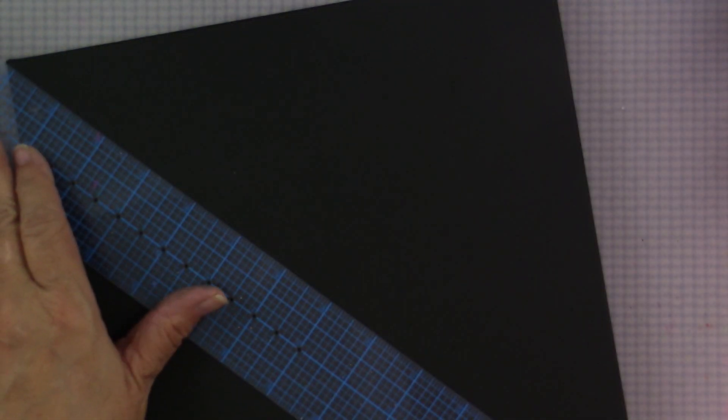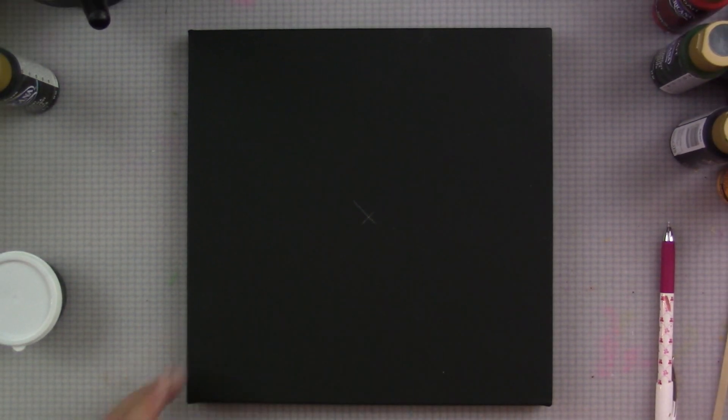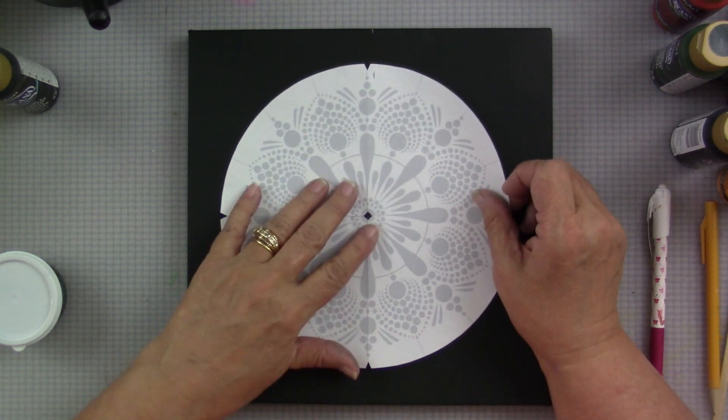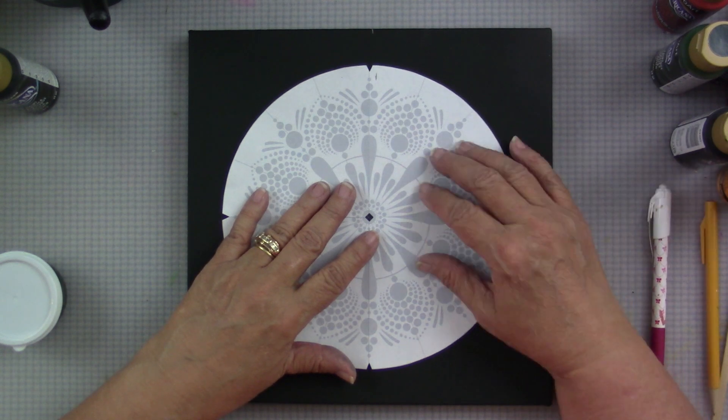I'm going to find the center just by going corner to corner and getting a little mark. I'm using my ceramic pencil, one of my favorite tools. Then I'm able to take the pattern traceable, and because I cut out the center I can find the center point. I'm marking the top on the canvas and the top on the pattern so when I line it back up I know which way I put it.